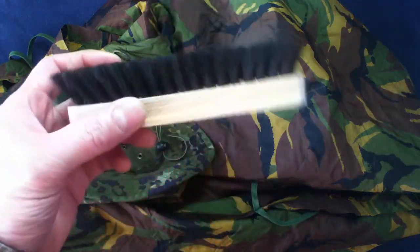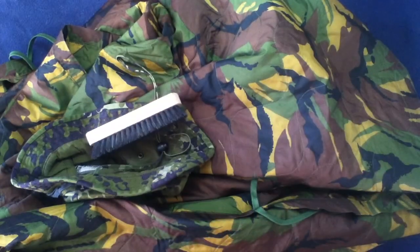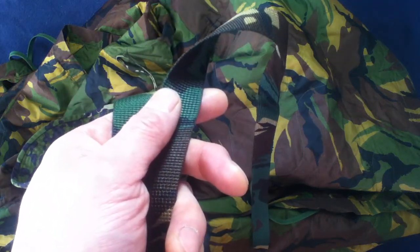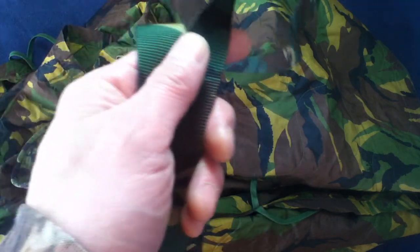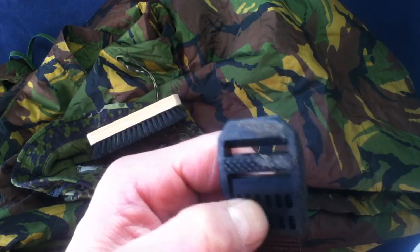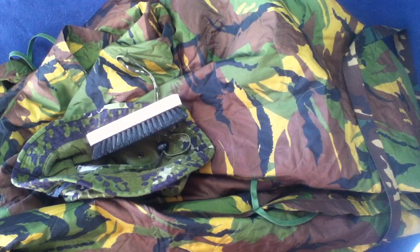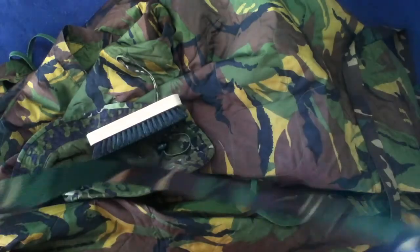Next we have a Dutch clothes brush, surplus, which looks new. And I ordered two of these Dutch general purpose straps, surplus, 80 centimeter, DPM. They have a tapered end and a very hard plastic buckle. One has a little bit of dirt on it — so this is definitely used, but it'll wash off since it's plastic. The other one looks new.